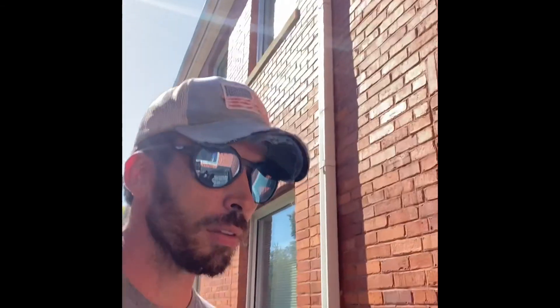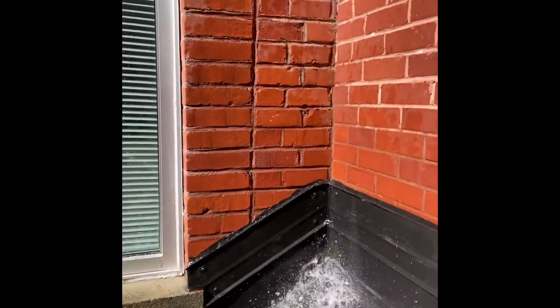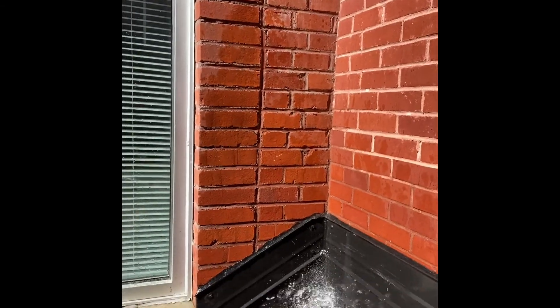If there are any signs of moisture, Taylor on the inside of the building is going to let me know. We've adopted a sign language protocol that only we understand, and that'll work. I've been spraying this sidewall detail for about five minutes. We've got Taylor on the inside and there's still no water.